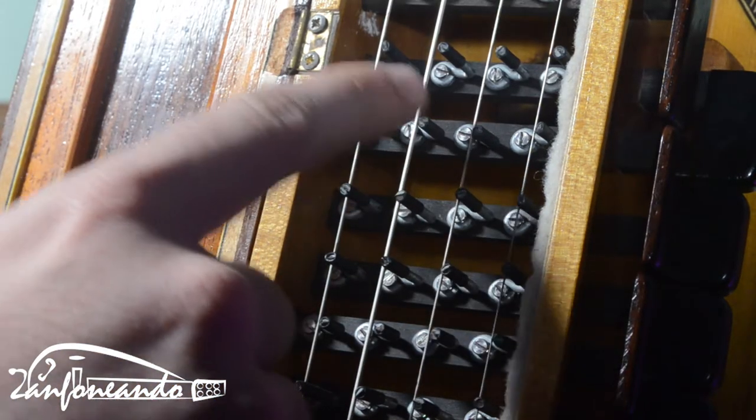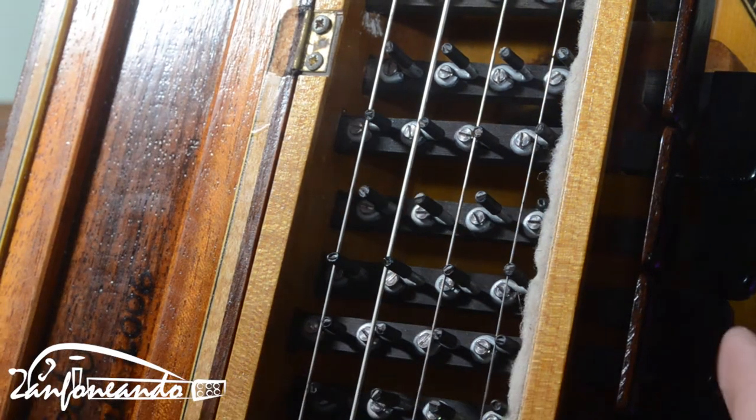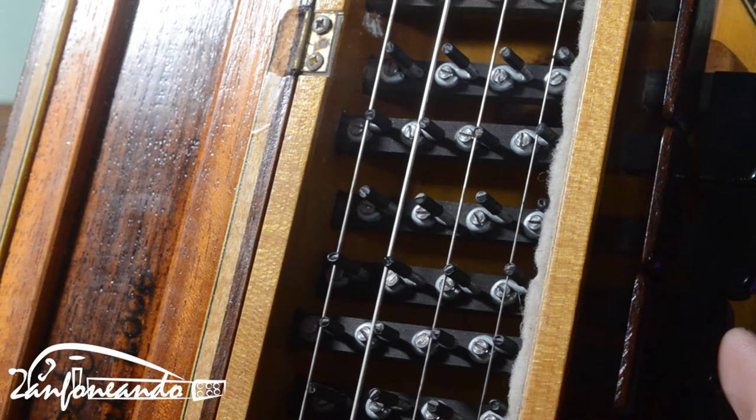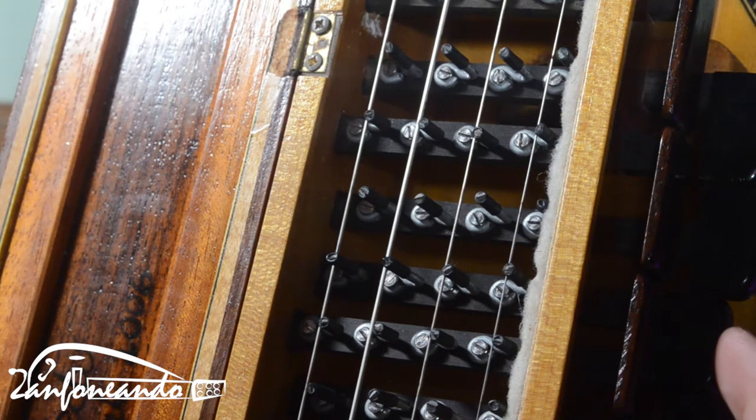So these little pieces here are called tangents. When you press the key, the tangent presses the string and makes the note. Okay?